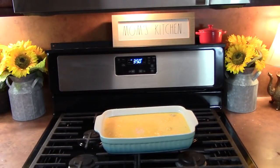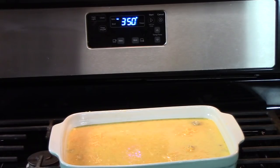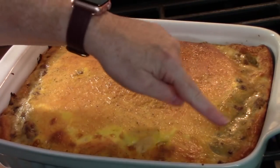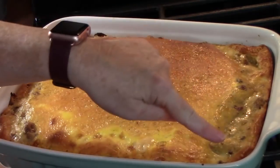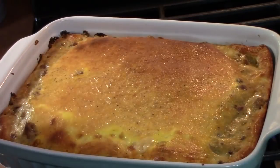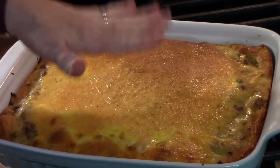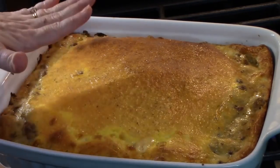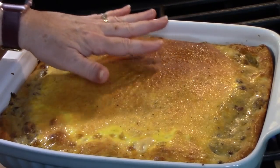We're going to put our casserole into the oven preheated at 350 degrees and cook it for about 45 minutes. Check it around the 40-minute mark. The crescent roll should be totally cooked through, the eggs should be nice and set, and the cheese will be nice and golden brown. I've just pulled this out of the oven. The crescent roll dough is nice and cooked and golden brown, it kind of puffed up around the edges, the eggs are set with no movement when you shake the pan, and it's nice and golden brown on top with the cheese.